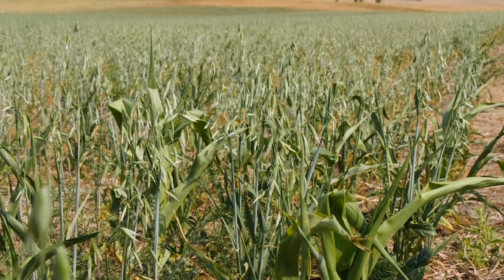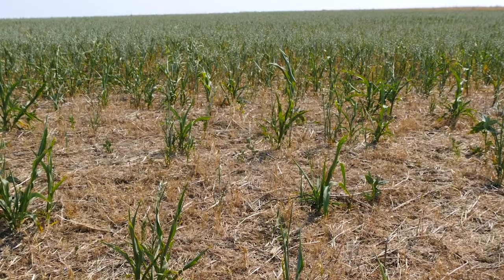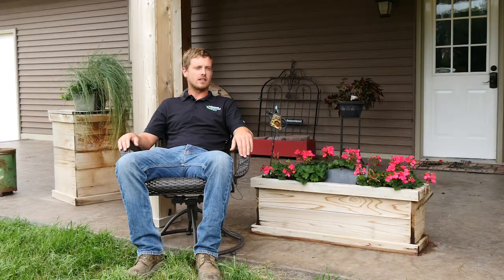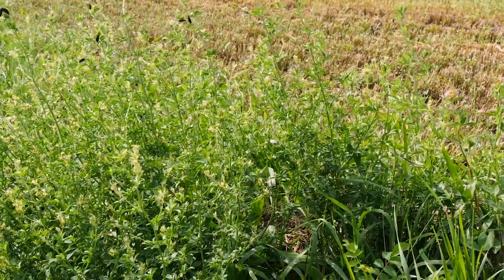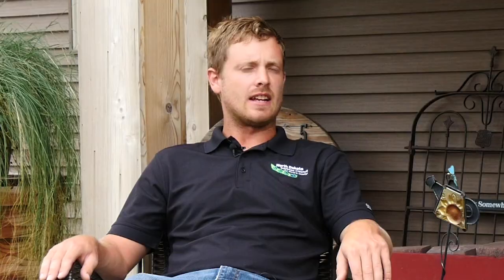On the acres that we've been no-tilling for a few years now, those acres are easy to see the benefit on because we needed to conserve the moisture. We needed residue cover on those acres, so in that situation it was a no-brainer — a quick turnaround to know that we did the right thing. We also have acres that have a higher water table, and in our shorter growing season it is hard to get those soils to warm up in the spring. And that's where we struggle with our no-till practice.